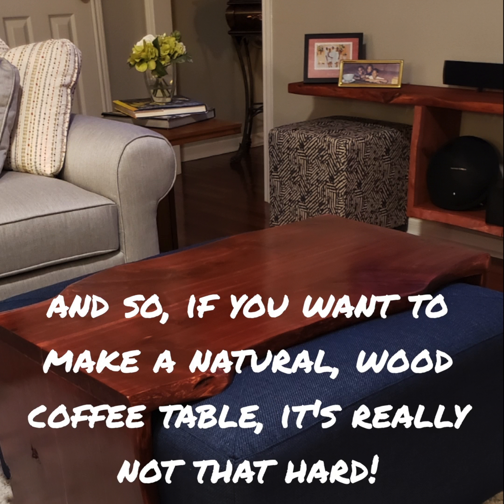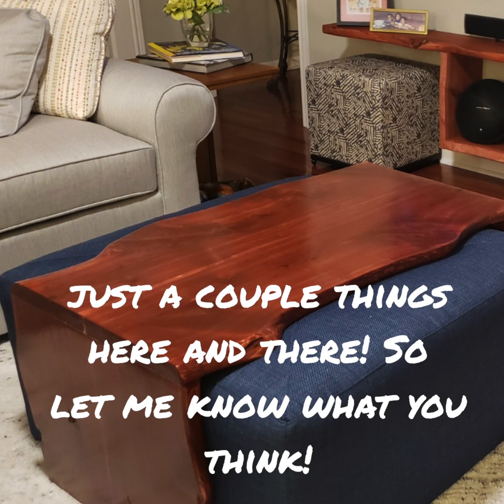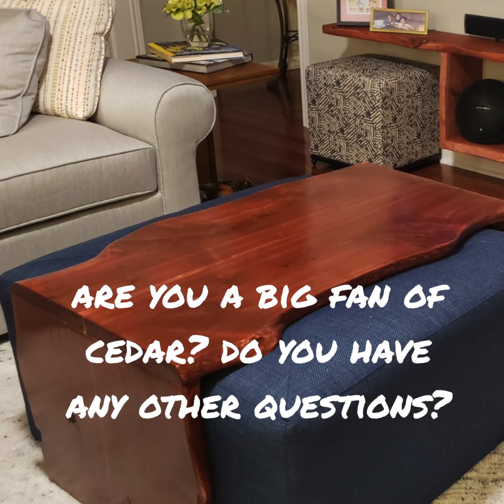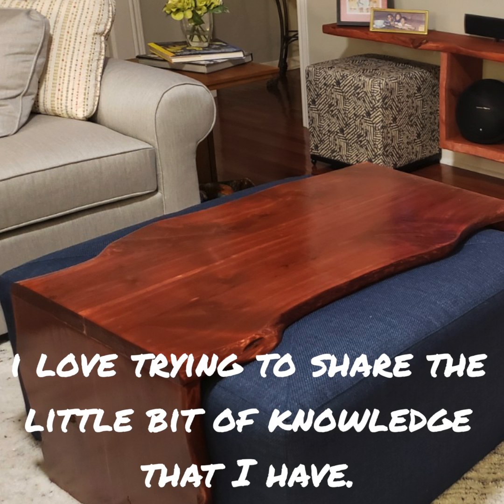If you want to make a natural wood coffee table, it's really not that hard — just a couple of things here and there. Let me know what you think. Did you like the way it came out? Would you have stained it or not? Are you a big fan of cedar? I love trying to share the little bit of knowledge that I have — you don't always have to be an expert, you just have to have a willingness to try and get it done.